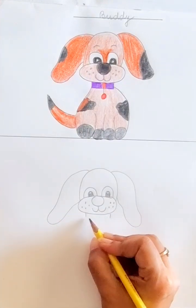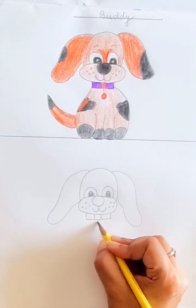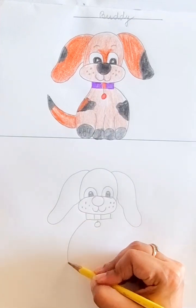Now let's come to the collar. Make a collar — this is our dog's collar.